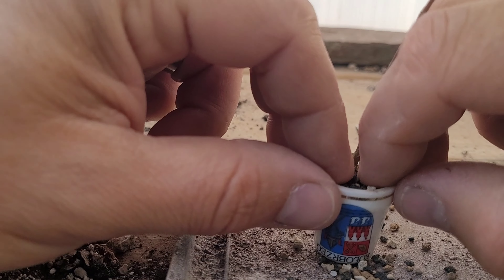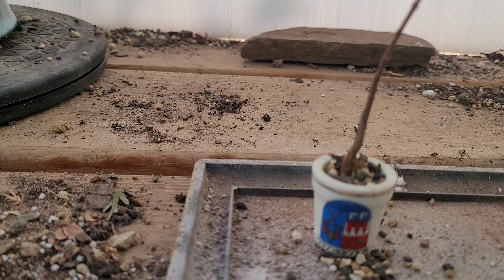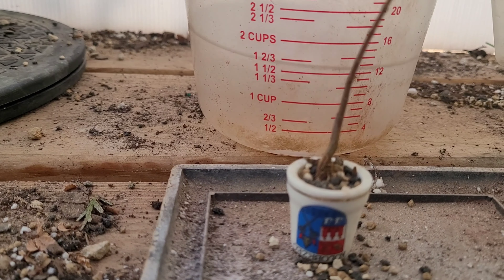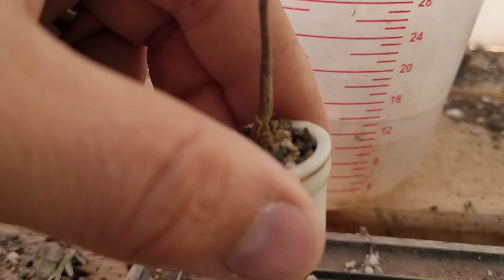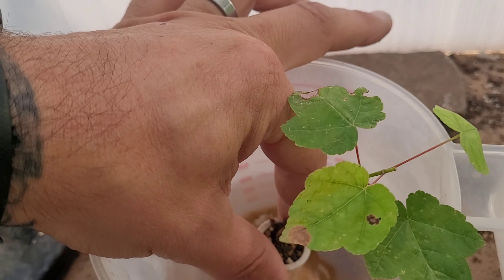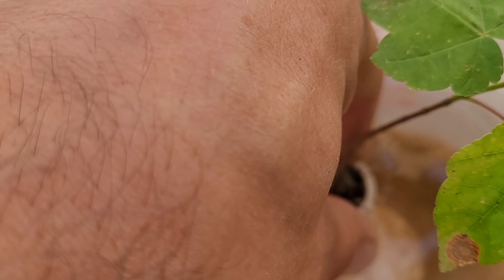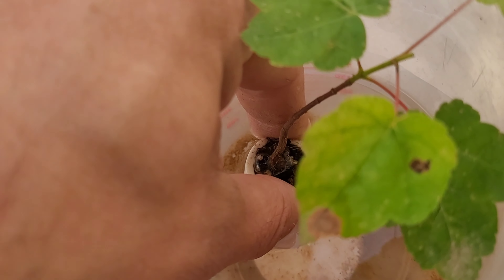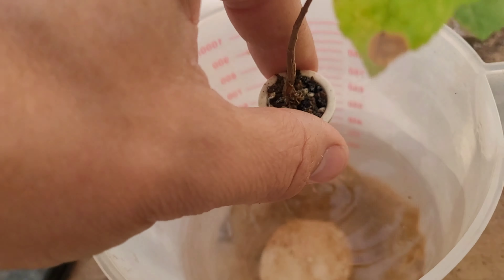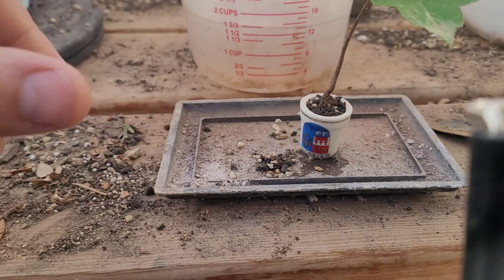Let me grab my little water jug and I'll be right back with you. Alright, so we've got the water jug. Now we're going to pick up our little pot here and submerge it down into the water to just let all the air seep out. There's not much air in this one. I'm going to set it back down here.